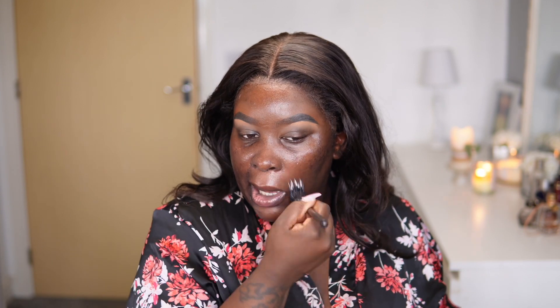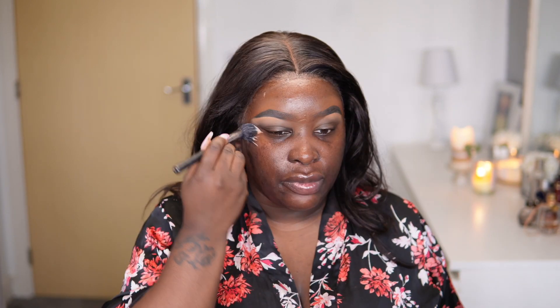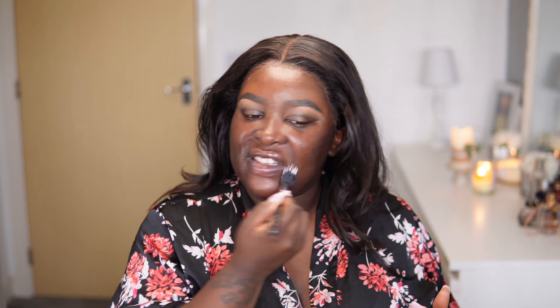I'm going to be using the ELF Power Grip Primer as I normally do — it is the weekend and what is a weekend without me rushing? In this look, the last one I did was a latte-inspired eye look, but today, because what I'm wearing is kind of like a leopard situation, I think I want to go a bit bronzy — do a bit of a bronzy face.